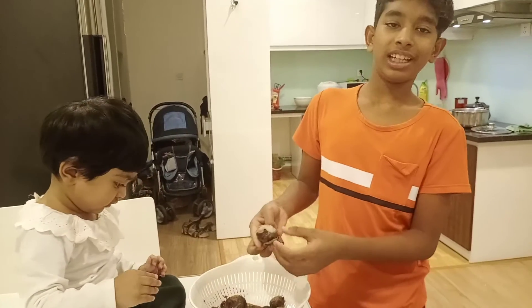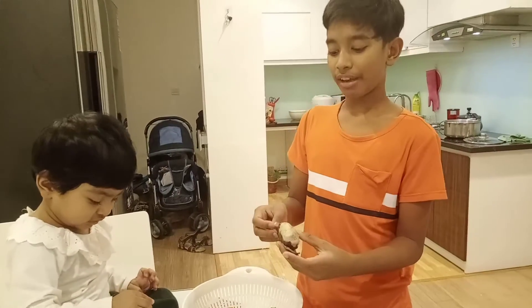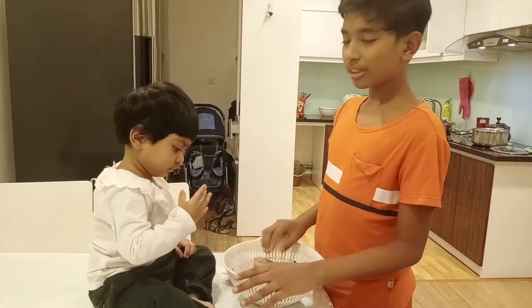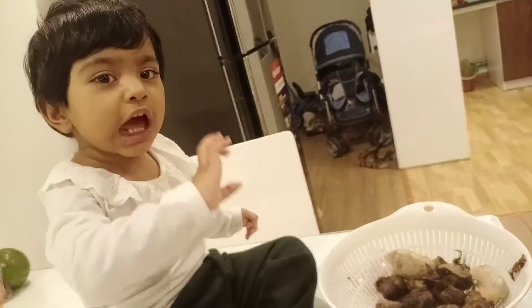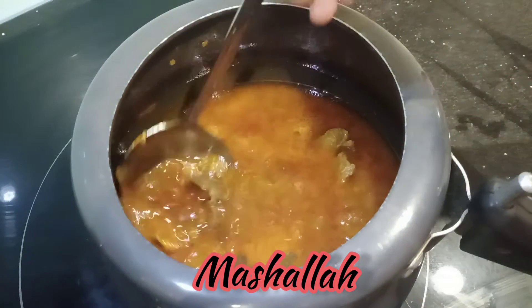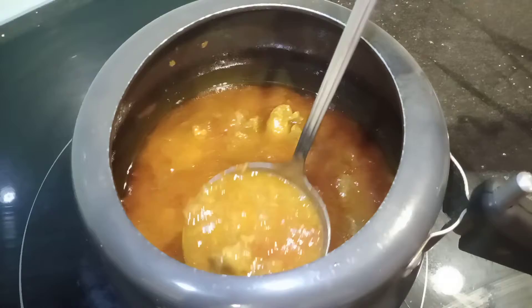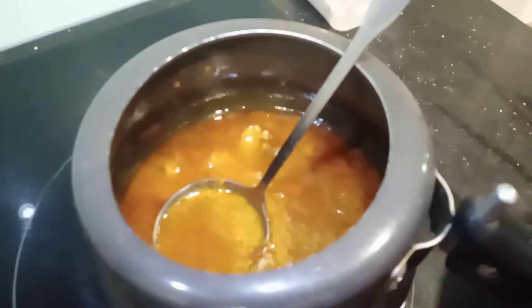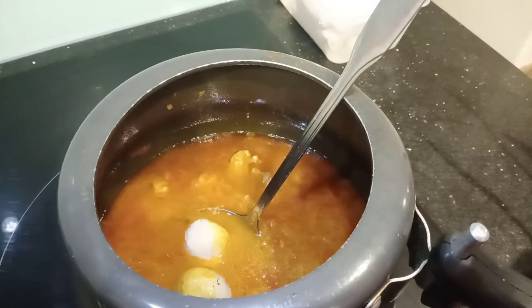Please like, share, and subscribe to the channel if you haven't. Now the meat is cooked perfectly. Now add the peeled Arvi.